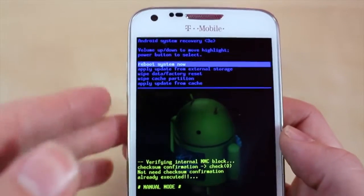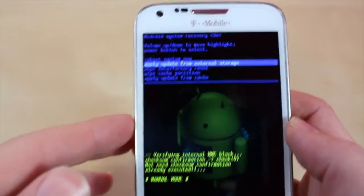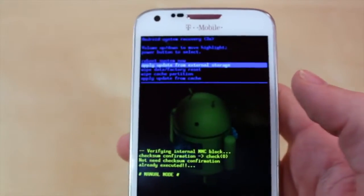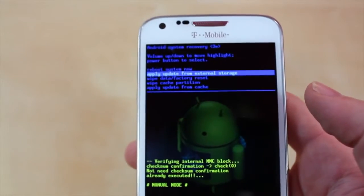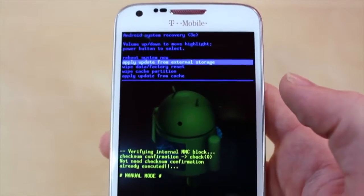To navigate through this system, you're going to use the up and down rocker to go up and down. If you want to select something, you click the menu button or the power button — it's different on different phones. On this phone it's Ice Cream Sandwich, so it might be a little different from Gingerbread or whatever software you have.